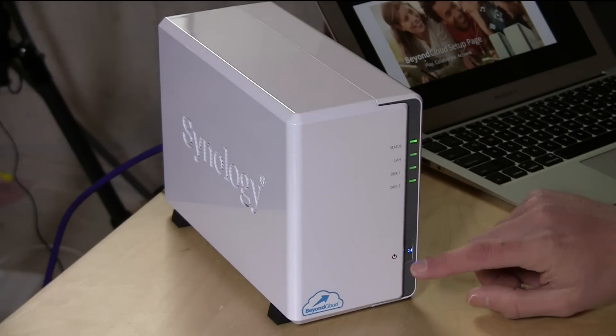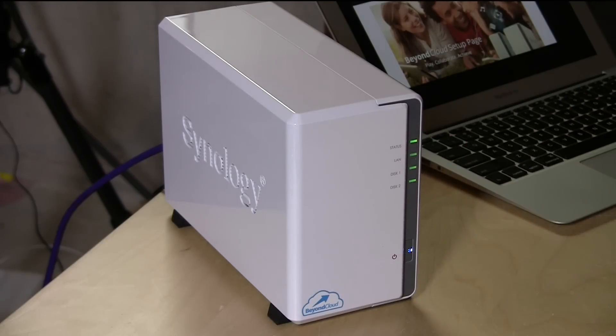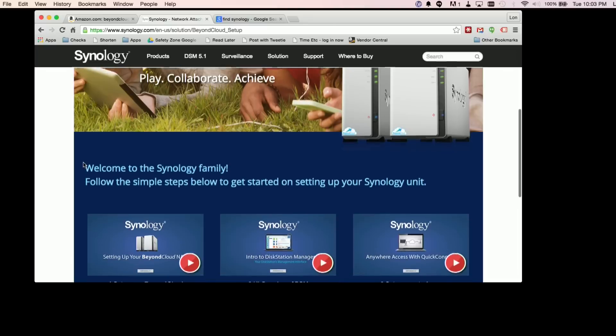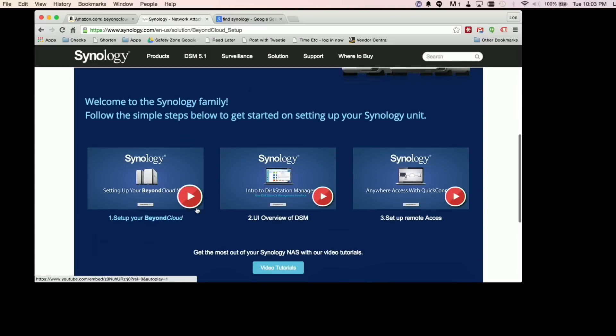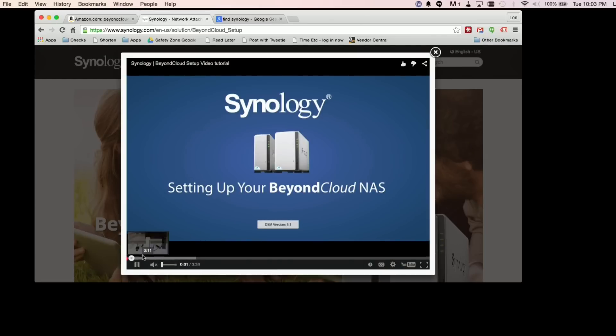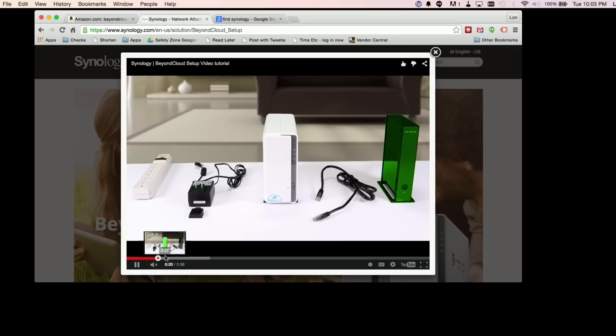On the front you just have the power button and some indicator lights. What's nice about this is that when you get it, all you have to do is go to synology.com/beyondcloud and step through a very simplified process for getting your device up and running. They even take you through the unboxing so you get a real step-by-step guide for setting everything up.